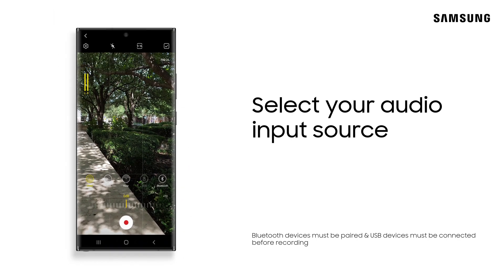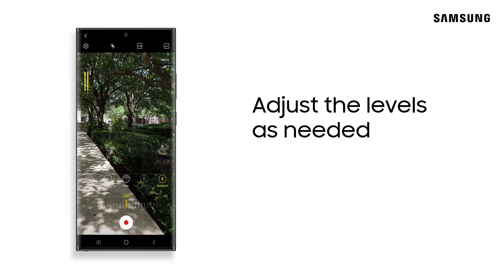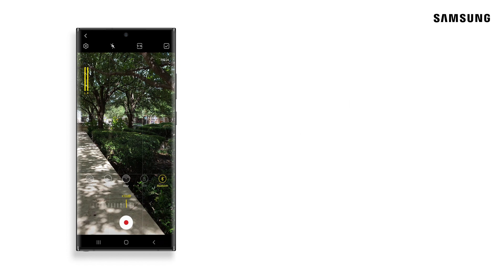We've paired our brand new Galaxy Buds Live. You can easily control the volume of your selected input by adjusting the level to your liking. Check mic, check, one, two, one, two.